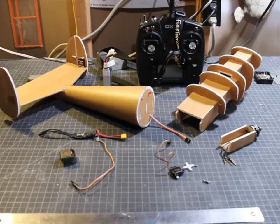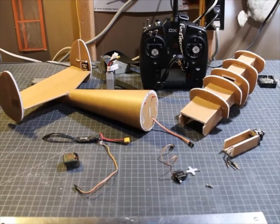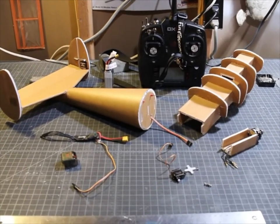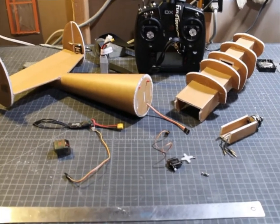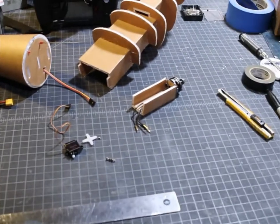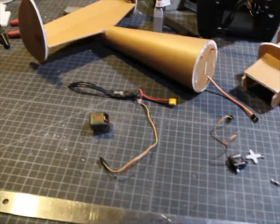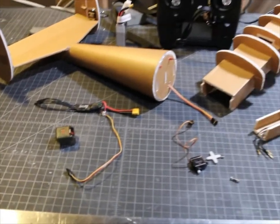Hi folks, this is Dr. Cosmag. Today I'm going to put together the tail and the forward fuselage, install the elevator servo, power pod, ESC, and test everything with the receiver.